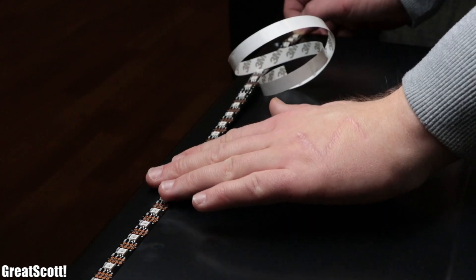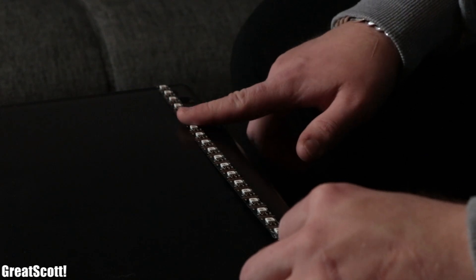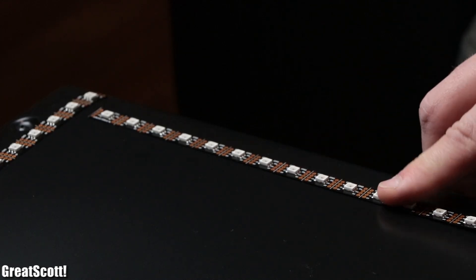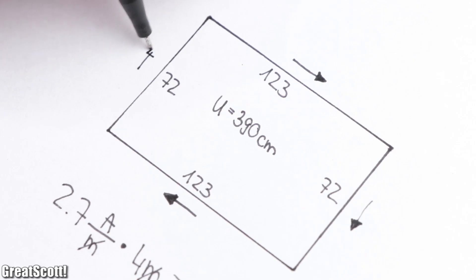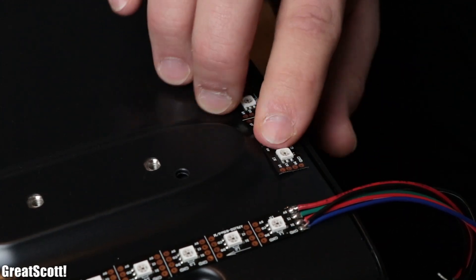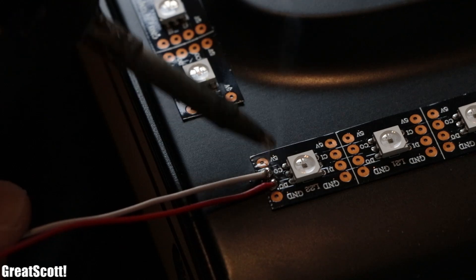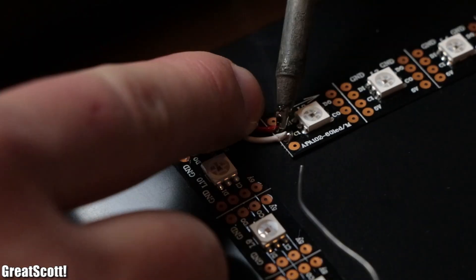Afterwards we continuously removed the protective tape of the LED strip and pressed it onto the TV so that the adhesive would stick properly. While doing that, make sure that the arrow on the strip completes a clockwise or anti-clockwise rotation. Once the LED strips were mounted, I used small pieces of solid wire to connect the clock out and data out of each strip piece to the following clock in and data in.